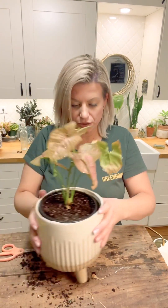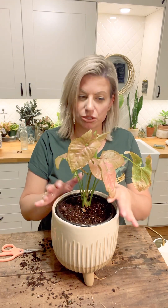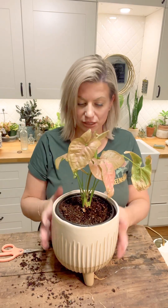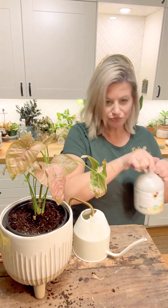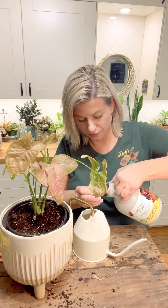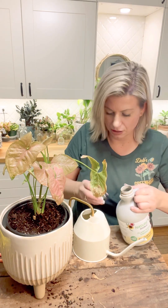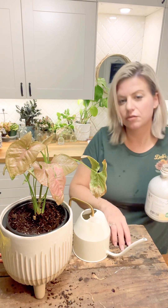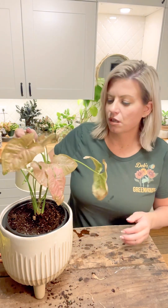I'm just going to pop this right in here. If you wanted to, you could top it off with decorative rock or moss. Since we have kittens I'll either put it somewhere they can't reach or top it off with rocks later. The last thing we need to do is water in a fertilizer — I've got this filled with water and for this tiny little pot I'm just putting in a capful. I spilled it down the side of the pot — just give it a gentle stir and water it in.